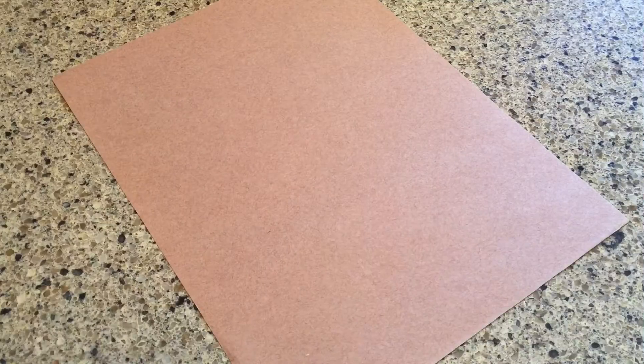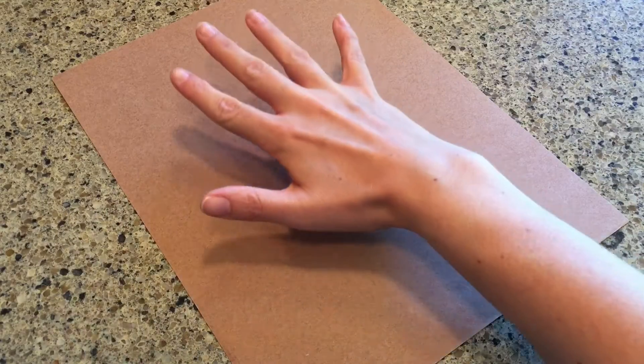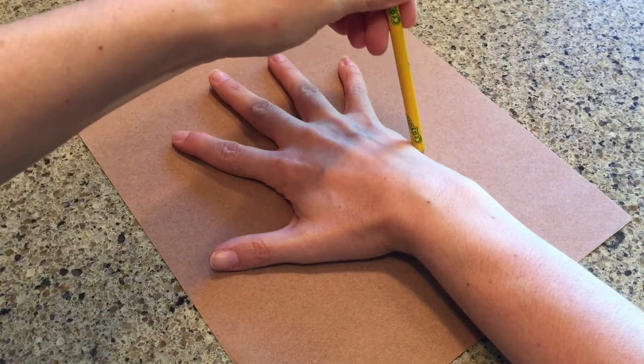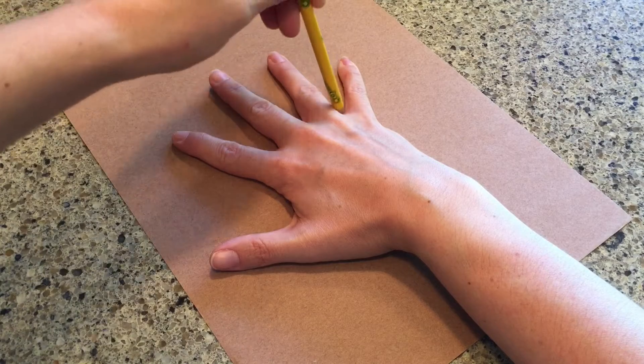Let's get started. First I'm going to take my brown paper and lay my hand on top. I'm going to trace around my hand to make the trunk of my tree.